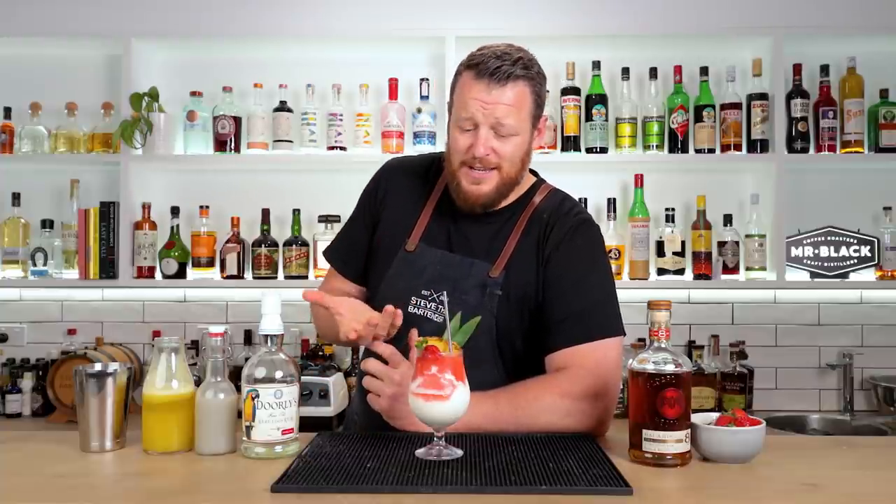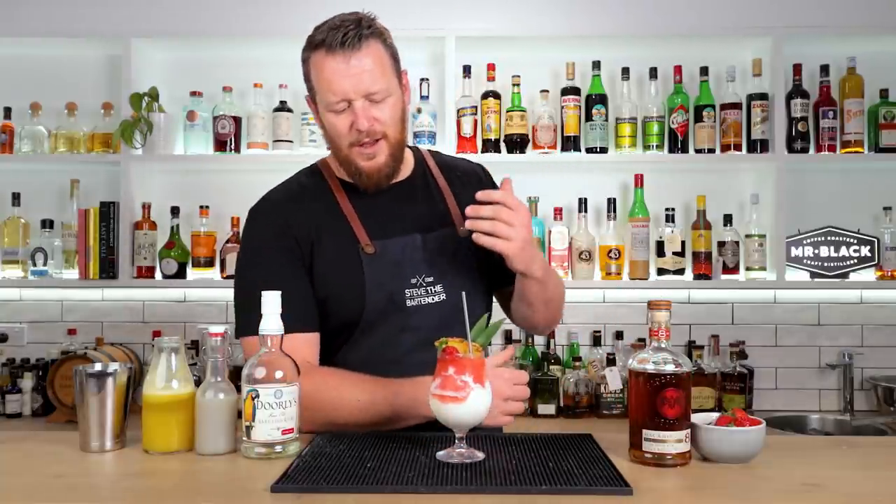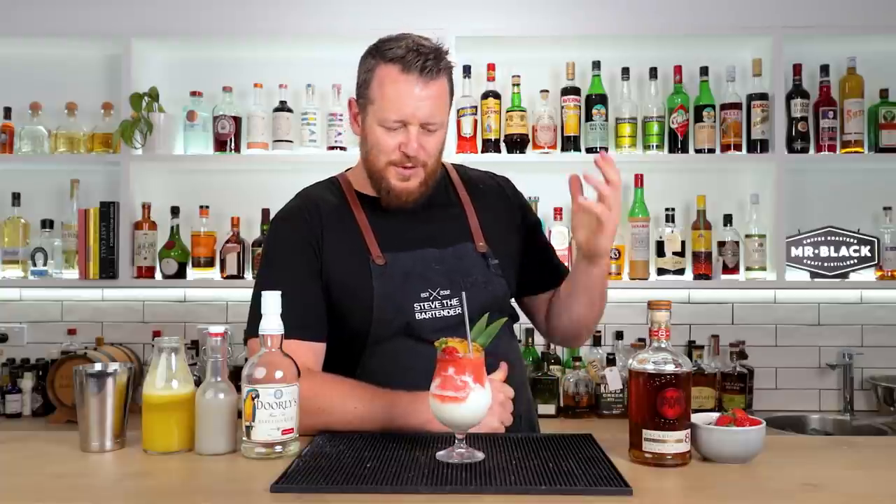Is it my go-to cocktail? No, it is what it is — it's a beach resort cocktail. It's a fun summer drink. It reminds you of being on a holiday, sitting on the beach, drinking tropical drinks: rum, pineapple, coconut, strawberries. What more do you want? Yeah, perfect for holidays.